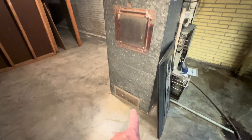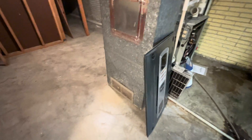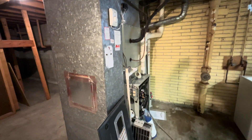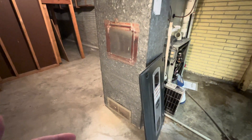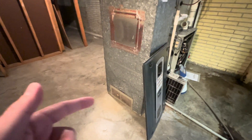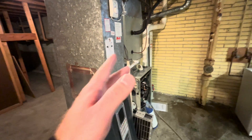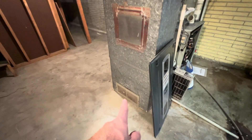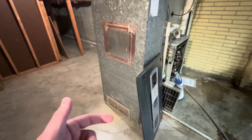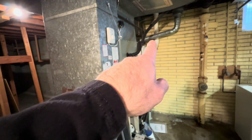Another thing down here that could be causing it is you've got a return vent in the basement, which you don't need. I would definitely get that closed off, but that also can be sucking air once the system comes on. Whereas the furnace intake is only going to be running during the winter time, this return is going to be running all the time — whether the AC is on or the furnace is on. So that's another thing that could be causing this drafting issue.